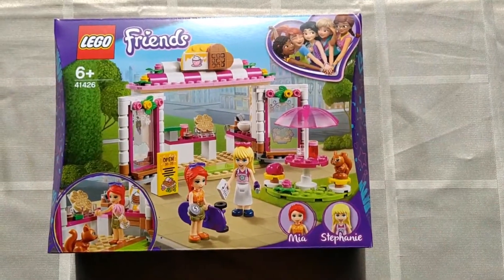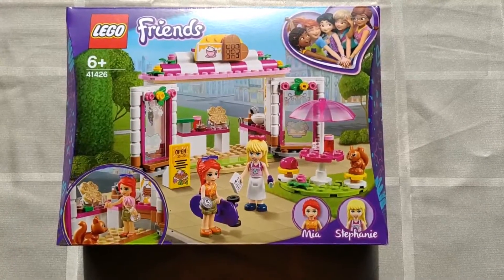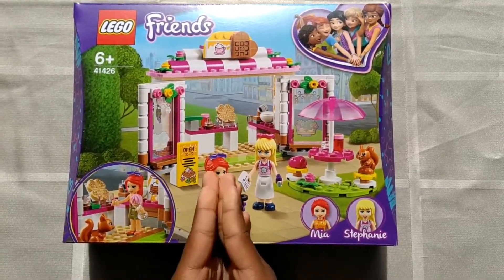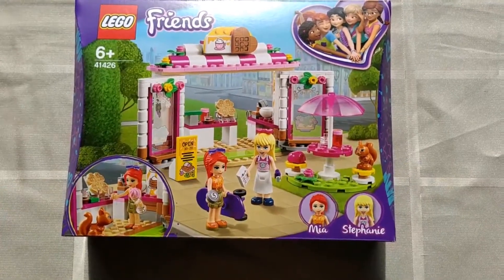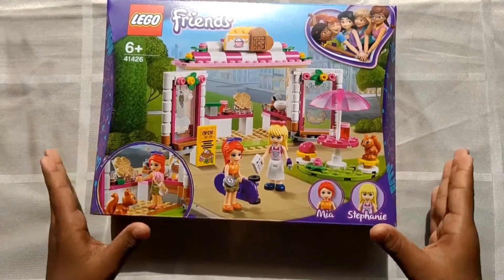Hello everybody and welcome back. I'm so sorry I have not been doing any videos for the past few months. Now I am going to unbox this LEGO Heartlake City Cafe.